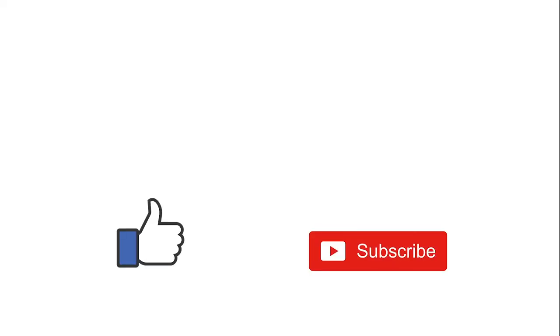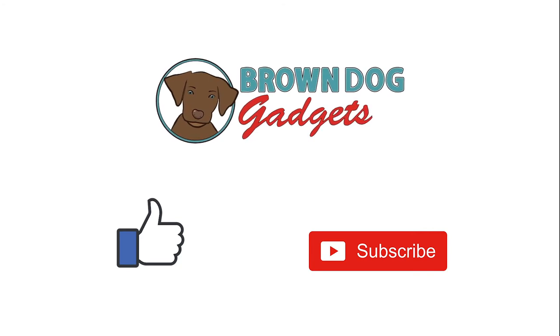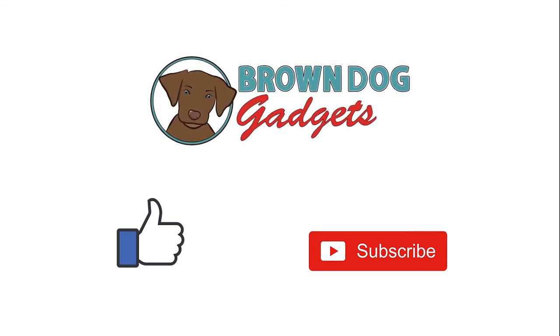Like and subscribe to this channel for more great projects, and come visit us at browndoggadgets.com.